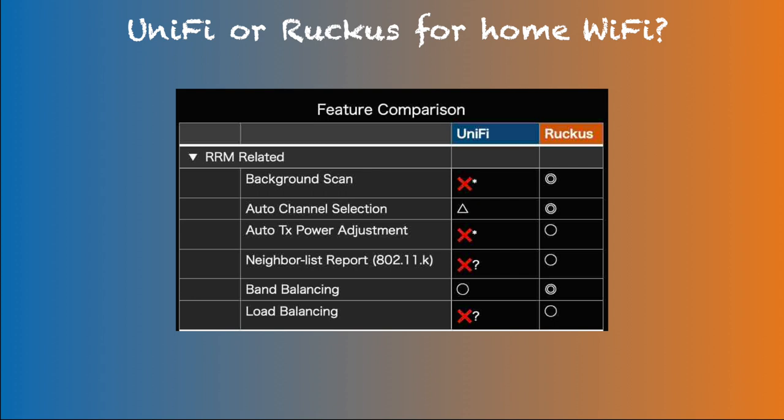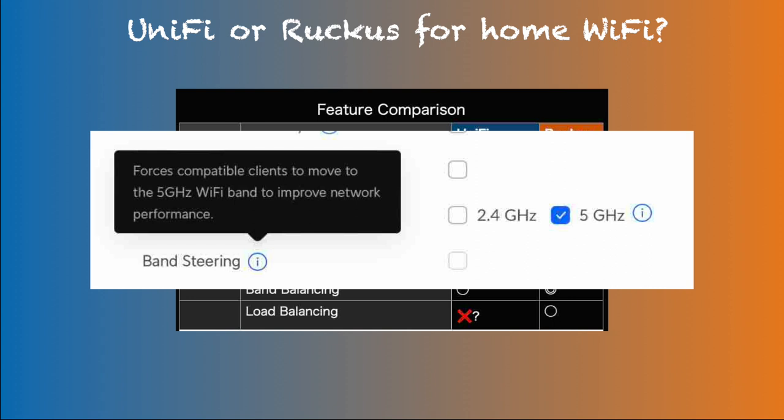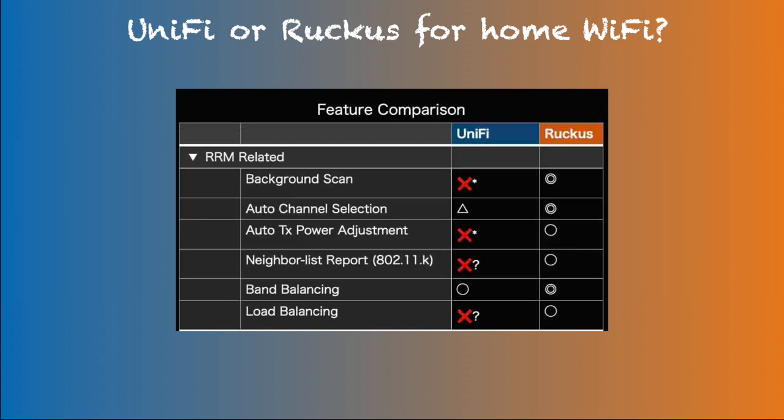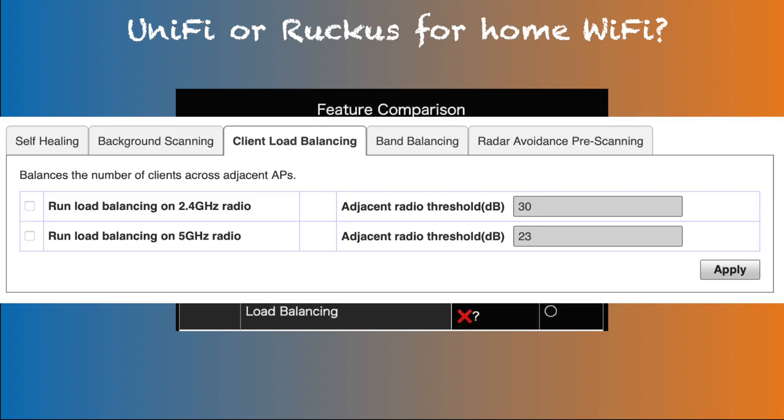Other radio resource management related features are band balancing and load balancing. Band balancing puts clients on 2.4 versus 5 GHz band based on load on the AP. Both UniFi and Ruckus support band balancing, but UniFi does not do this in a clear way — it's just a checkbox to turn on or off — while Ruckus allows users to select specific criteria and fine-tune if needed. For load balancing, I could not find the option in UniFi, but Ruckus supports this with some fine-tuning options.